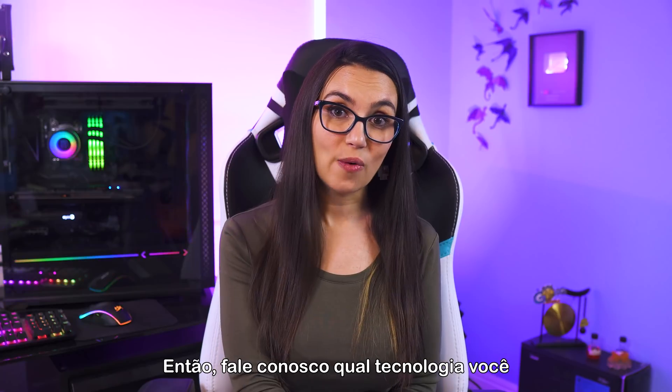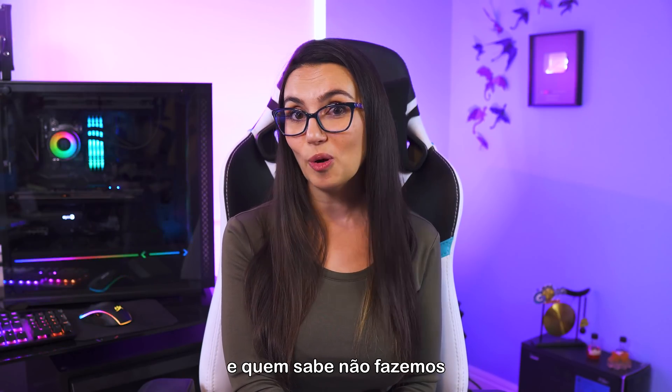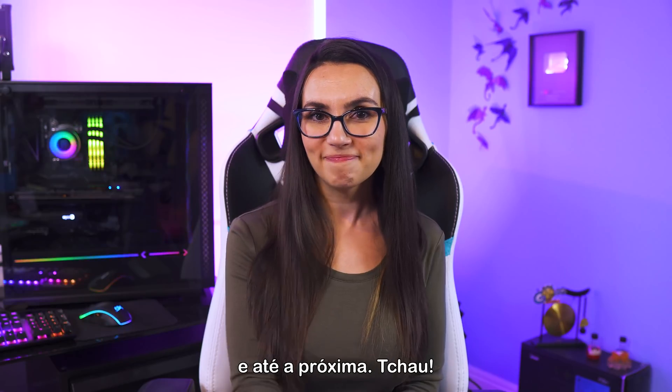Let us know what tech you've got sitting around that you want to repurpose and maybe, just maybe, we'll put together a future DIY in 5 video just for you. Thanks for watching everyone and I will see you next time. Bye!